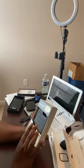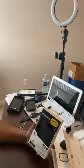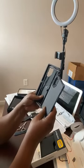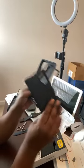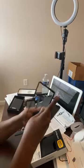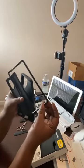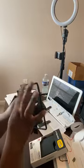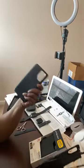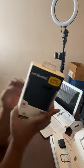I also ordered the OtterBox Defender Pro case. I ordered it because with my old Galaxy Note 9 I had this same case and I never take a phone out of the box unless I know I'm putting it straight into a case. This case took a beating for over five or six years, and finally the rim broke because I dropped the phone from the second floor. If you're looking for a good case, I definitely recommend the OtterBox Defender Pro.